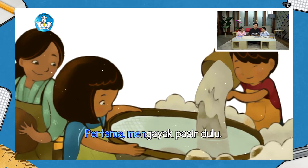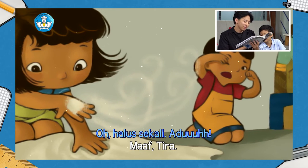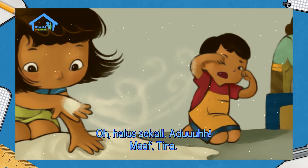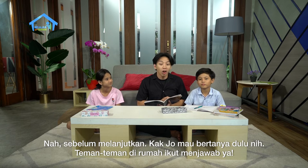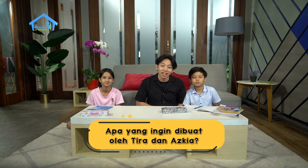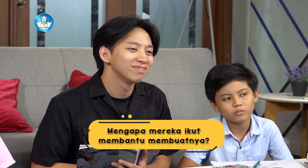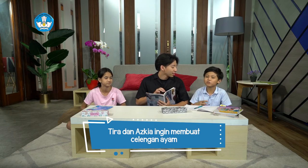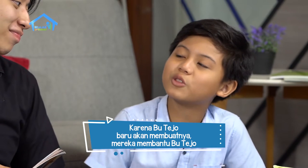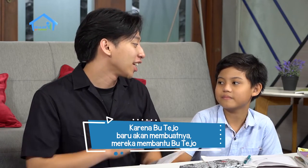Pertama, mengayak pasir dulu. Oh, halus sekali. Aduh, maaf Tira. Nah sebelum melanjutkan, Kak Jo mau bertanya dulu nih. Teman-teman di rumah ikut menjawab ya. Apa yang ingin dibuat oleh Tira dan Askiya? Lalu mengapa mereka ikut membantu membuatnya? Tira dan Askiya ingin membuat celengan ayam. Karena Bu Tejo baru akan membuatnya, mereka kemudian membantu Bu Tejo. Cepat sekali Dodi, hebat. Sekarang Dodi sudah bisa mengingat ceritanya dengan cepat ya.